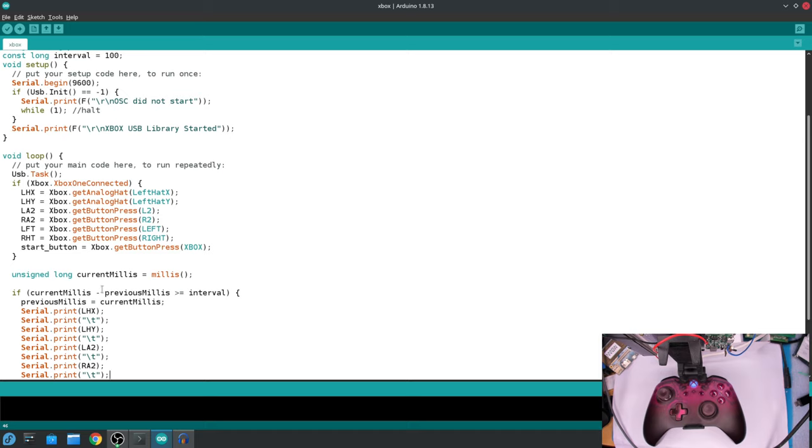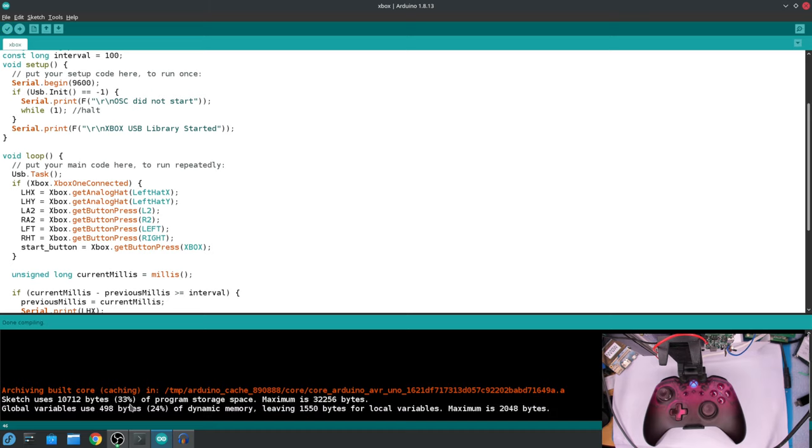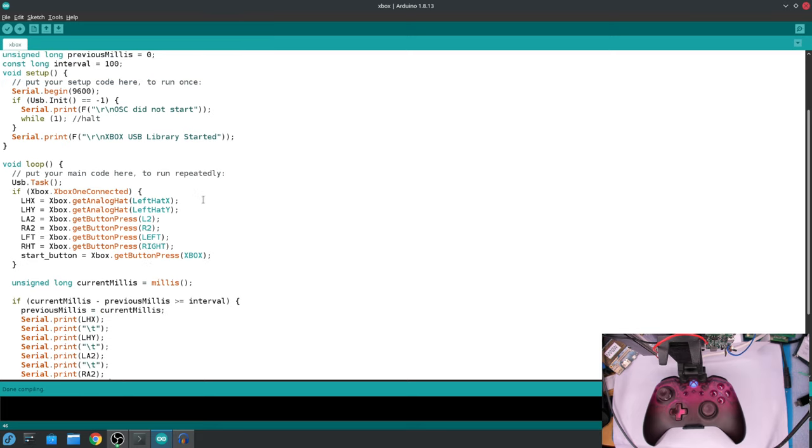I've used the millis style of delaying — the delay is set to 100 milliseconds, so every 100ms it prints out all the values. The reason I'm using millis is that the USB host task uses a lot of CPU cycles. If you put even a small delay in the Arduino code, the controller starts to reset over and over because it's not getting continuous communication. So it's running at near peak and I can't add much more.